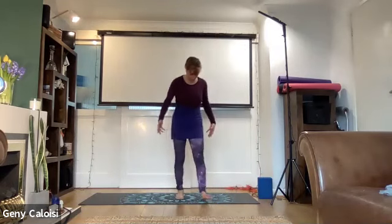Stand with your legs hip distance apart, roll your shoulders back and forwards. Keep your eyes closed and just feel the ground underneath you. Try to lift your toes and spread your toes so that you can feel grounded, and have your palms facing forwards.